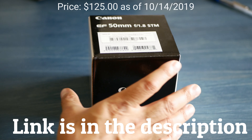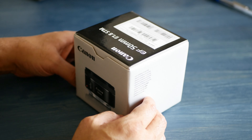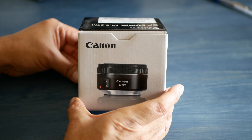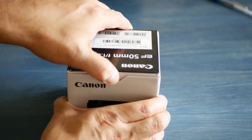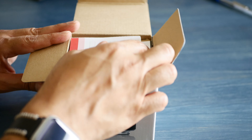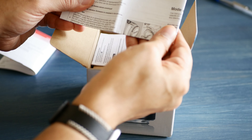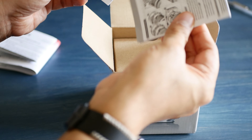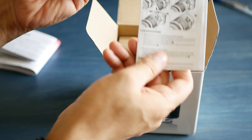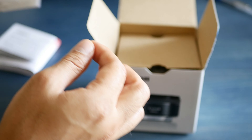We're going to do a little unboxing. This is what the box looks like — as you can see, 50 millimeter. Inside the box you've got a registration and warranty card and some instructions.